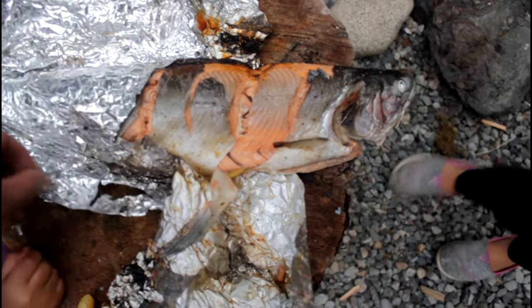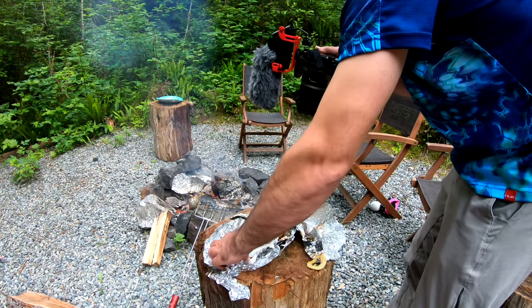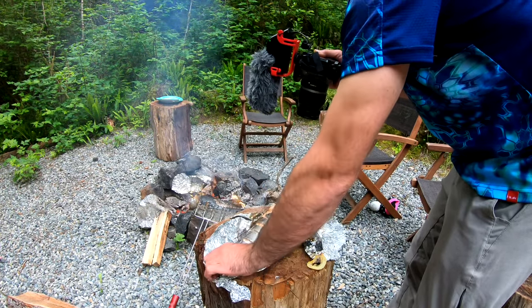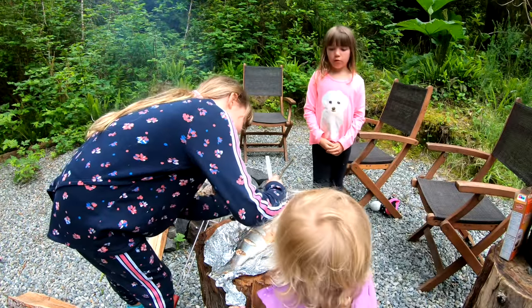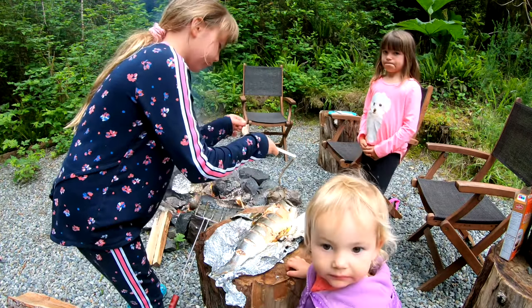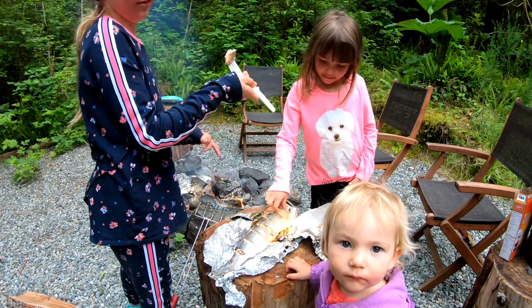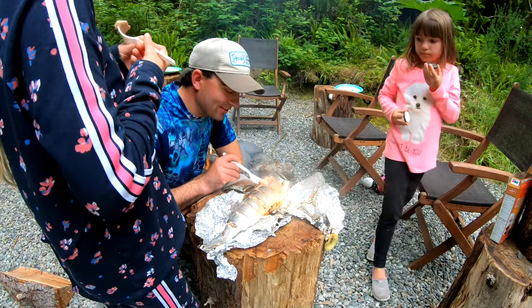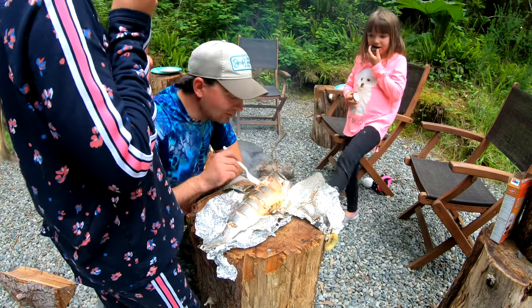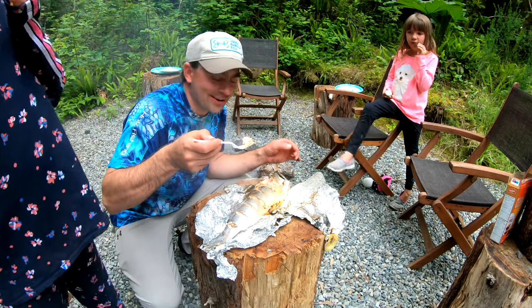Taste test — go get your forks guys! They're running to get their forks right now. Dig in guys! Hot baby. Oh this looks so good, it's like you cooked it in the oven. Well, that's pretty good for on the fire — fresh coho salmon, right out of the ocean, straight out of the fire.